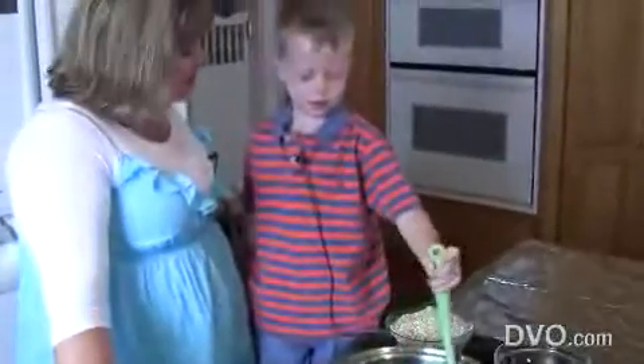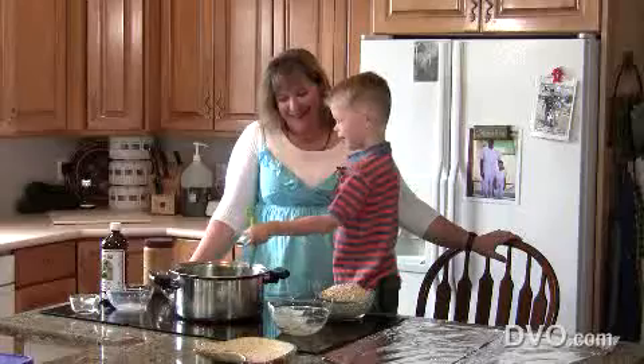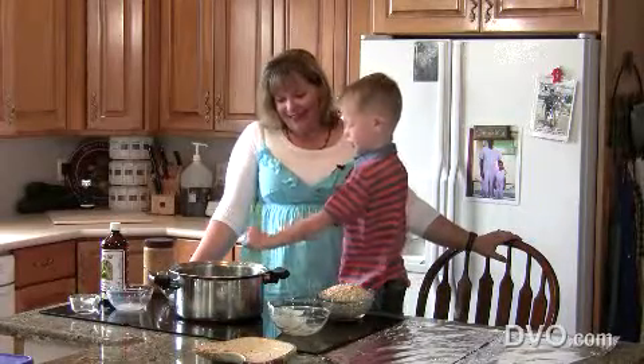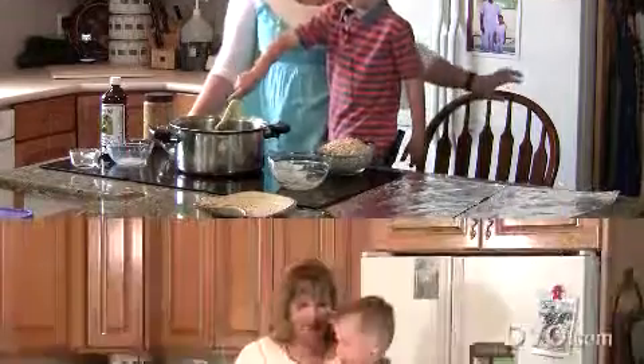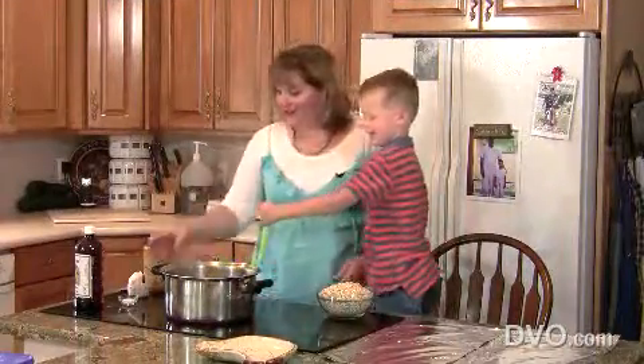What do you like about these cookies, Carson? The chocolate. The chocolate — that's my favorite part too. You know what else I like about them? I like that they're done really fast — they're like a ten-minute cookie. Ten minutes and you've got cookies. You are so good at it. I like that you helped me make them. Mom, you forgot the salt. I'm so glad you're here — you remembered.